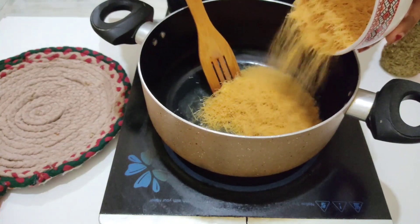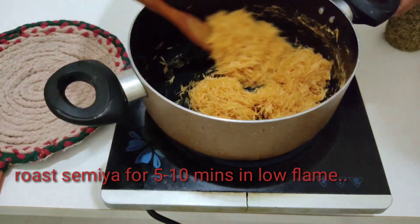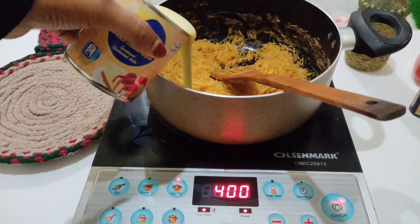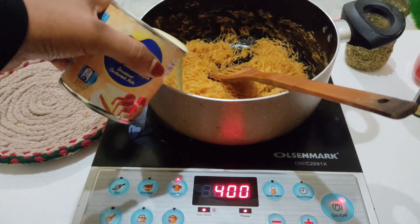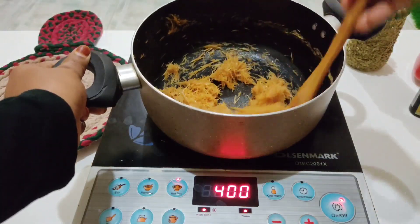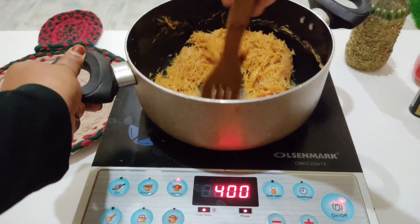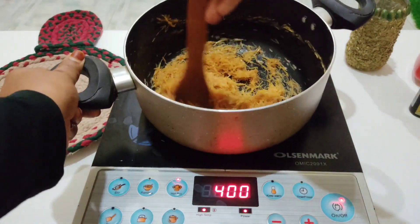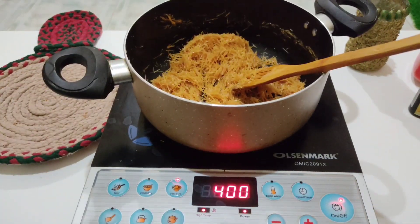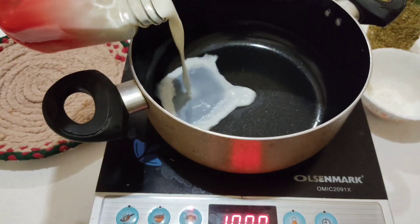We add the butter in the pan on a high flame. We add condensed milk after 5–10 minutes, and mix everything together in the pan. We are ready to mix the whole mixture. Now we have a white sauce, and I will put it in the saucepan.